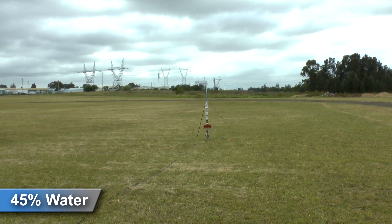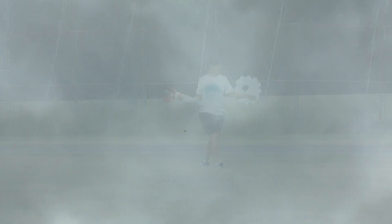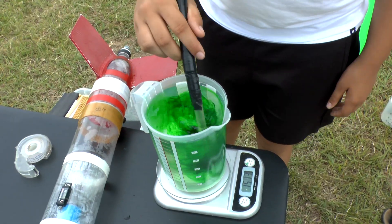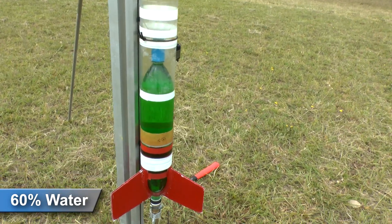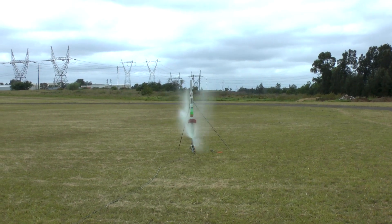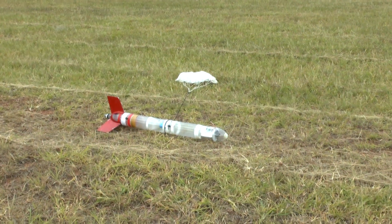Here the rocket has 45% water. And lastly, we launched with 60% water. The rocket was pretty heavy at this stage, and with the smaller nozzle it struggled to take off.